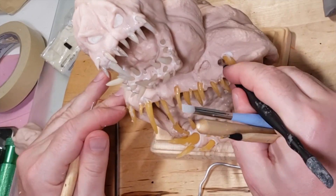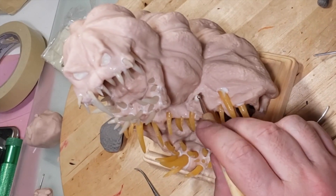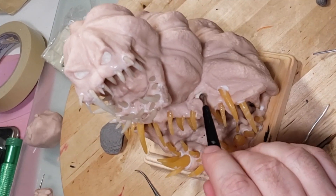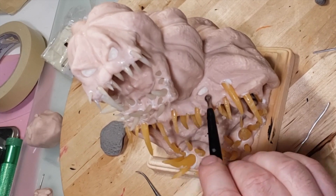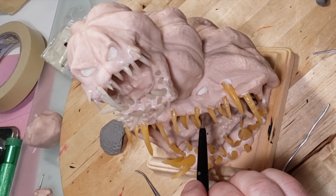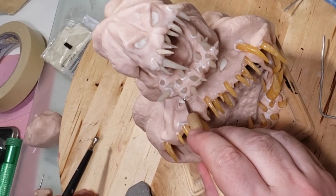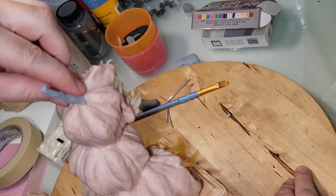I was only going to have eyes on top, but my wife said it looked goofy with eyes on top and a mouth on the bottom with no eyes, so I decided to add some. After I sculpted it all and was pretty much done, my brother suggested I should have put a face on the back of the middle pumpkin — that would have been cool, but I didn't think of it at the time.